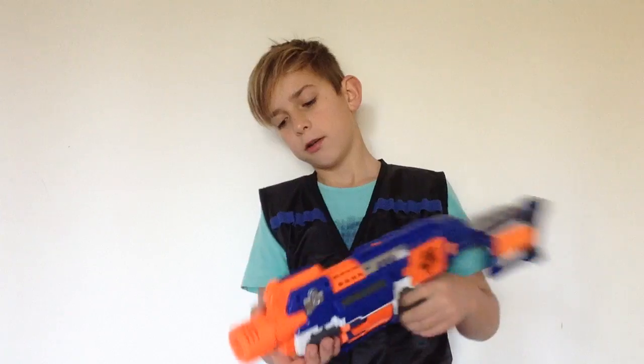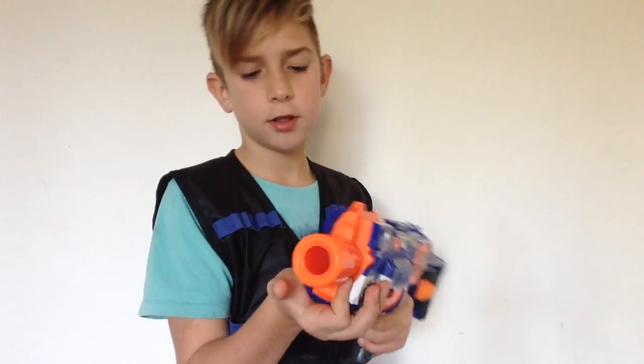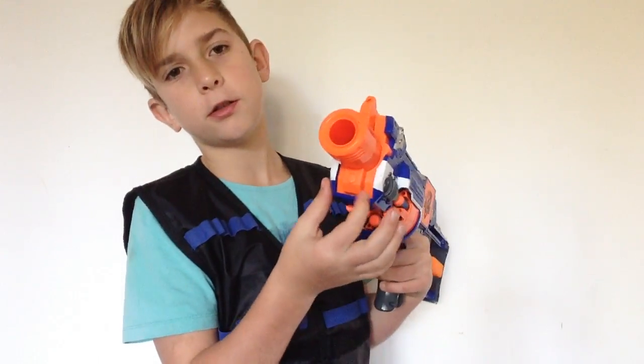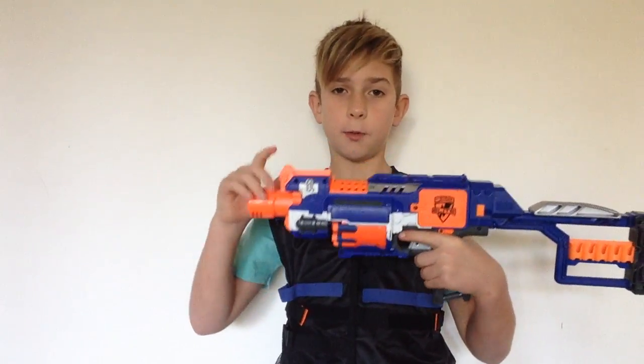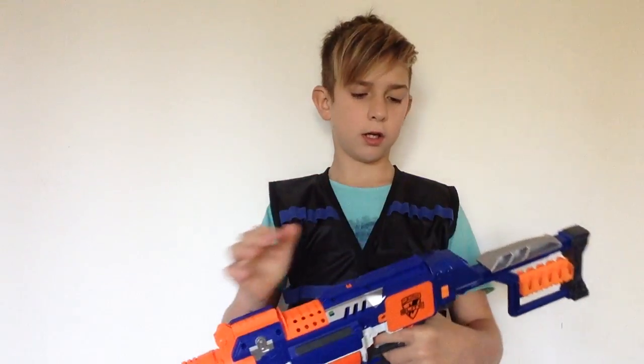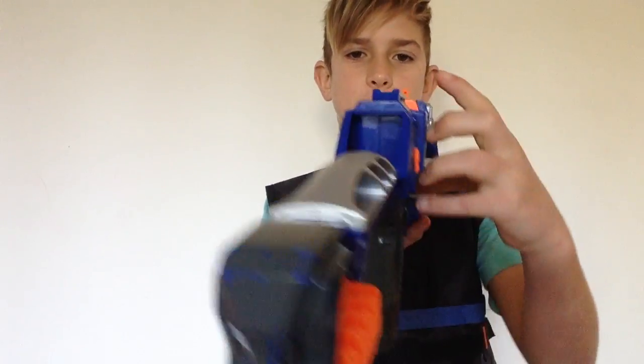Moving a bit further back, we have a really tiny foregrip — my front finger actually slips off it sometimes, but then this little bit often catches it. We also have a little iron sight up here that aligns with the back iron sights, or plastic sights.